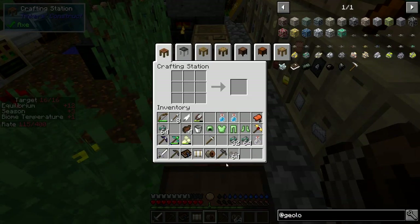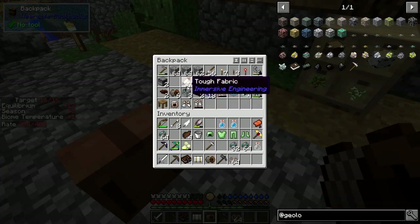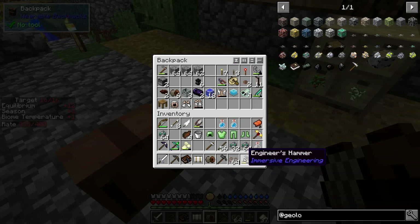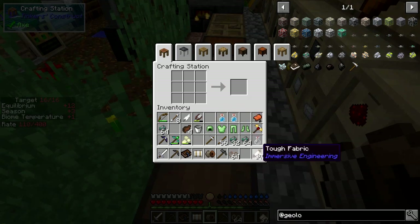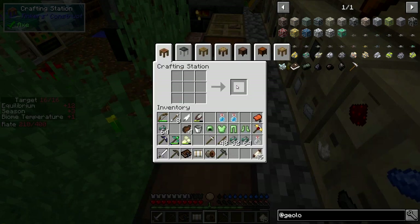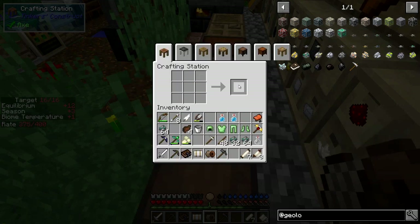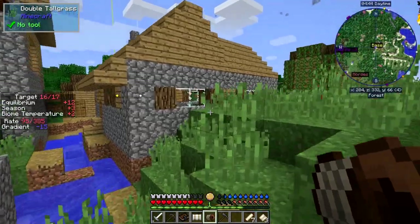With this stuff we can make windmill sails. Let's look at the recipe - eight industrial hemp fibers around a stick gives eight of these. With this we can make windmill sails, seven at the moment. I just need another four, which is half a stack of stuff, but we can actually do it even without those four.